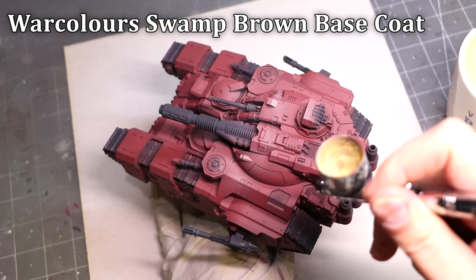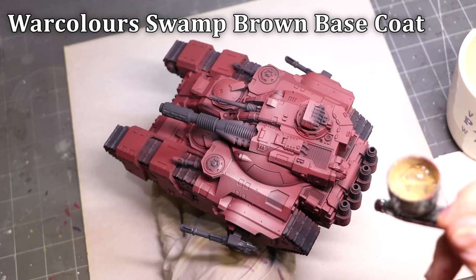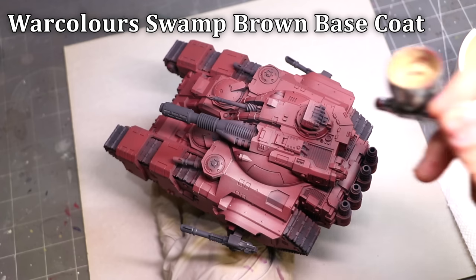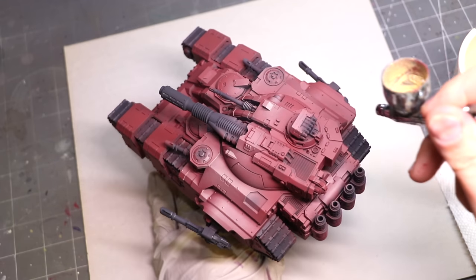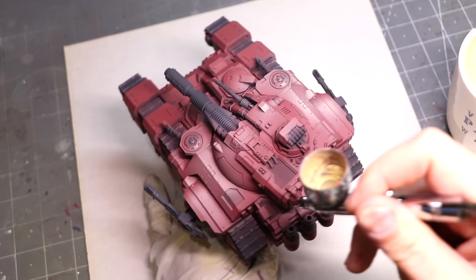Some people say you should undercoat for yellow with brown, and some people say pink. Why not both? So we started with this sort of small brown, which is this wonderful pinky color. And when it comes to yellow, a lot of the work we do in setting up this tank is the undershading.